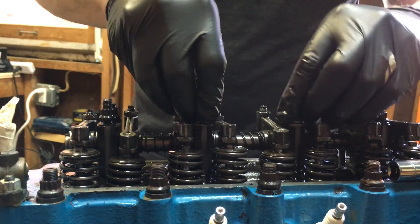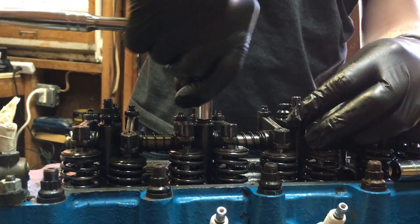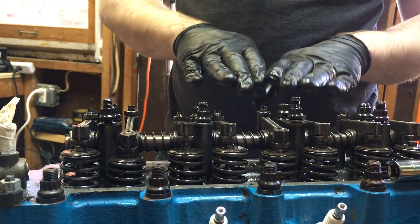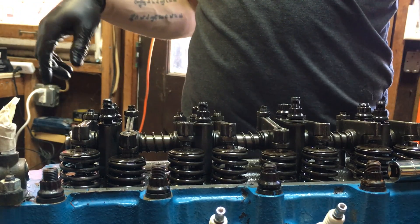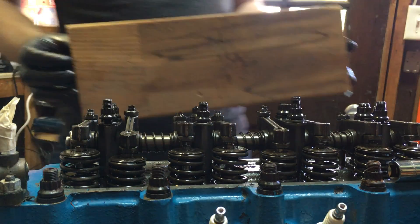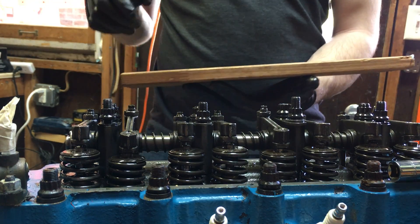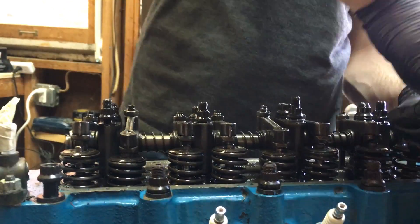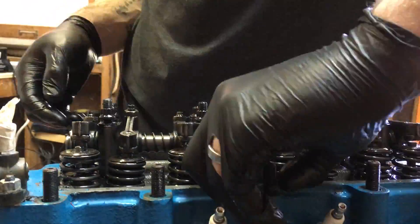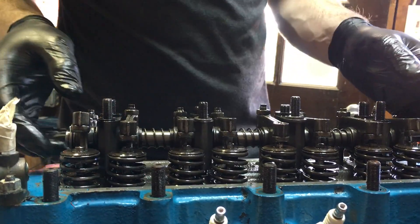All right, so those are all loose. As you're taking these off, I strongly recommend having a diagram laid out somewhere where you can set them and plan for exactly how they came out of the car — don't lose track. In my case, I'm going to use a nice piece of old wood and lay them out exactly in the pattern they came out on the car.